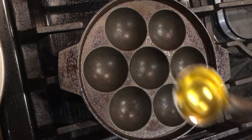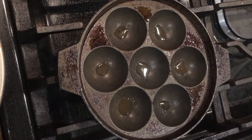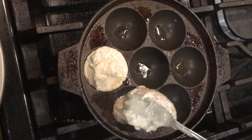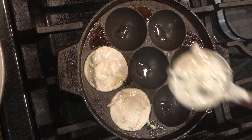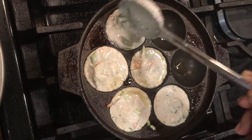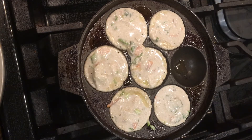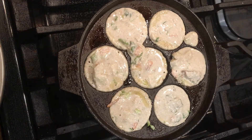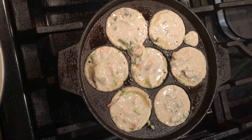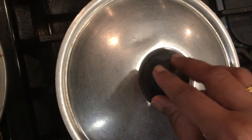Set the paniaram or appe pan and grease them with oil. Here I have used gingelly oil. Once the pan is heated up, pour a ladle of the paniaram batter to each of the molds. Make sure to keep the flame on medium while cooking this paniaram to make sure they are uniformly cooked. After you have filled all of the molds, use a lid and cook them for 2 to 3 minutes.